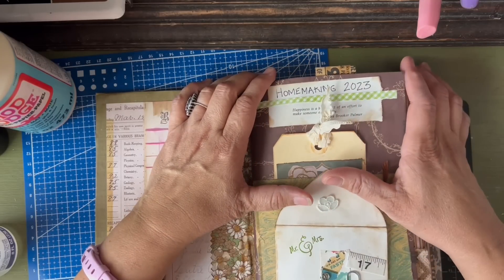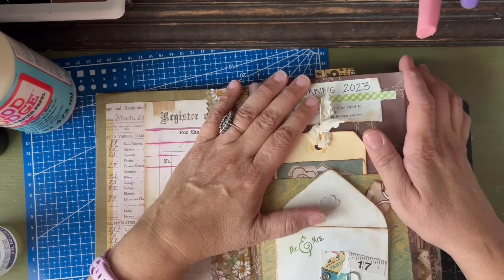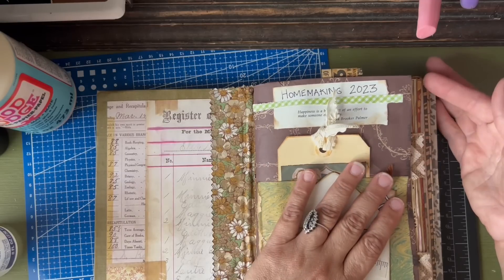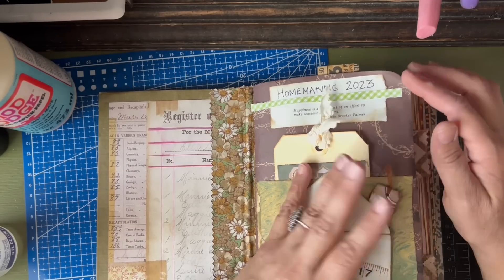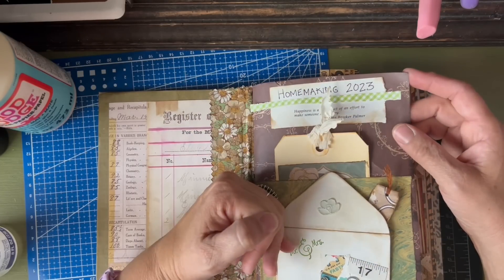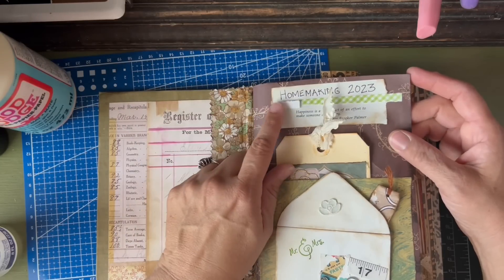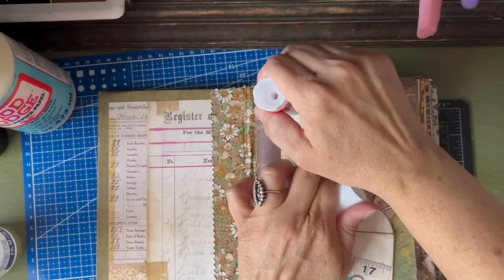Not all junk journals have to be practical — that's one thing to remember. I always want it to be a balance between what purpose am I using it for. Sometimes maybe I'm not using it for anything — maybe it's just an art book, a junk book. But this one has a purpose, and within that I still want to be able to express myself and enjoy the art of it.